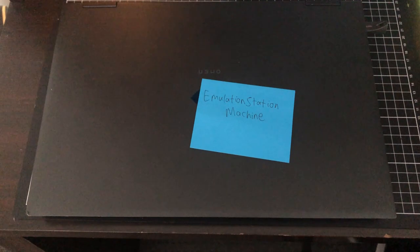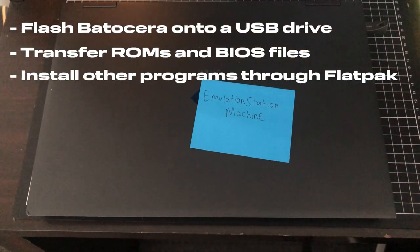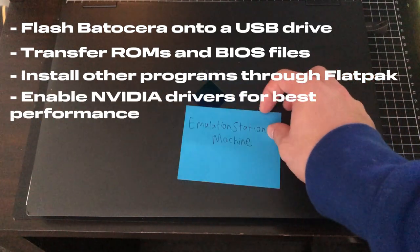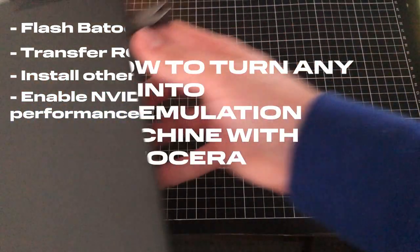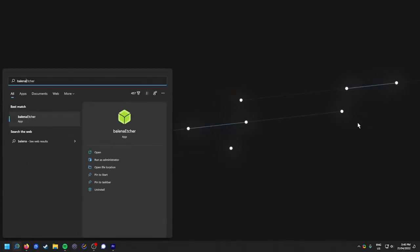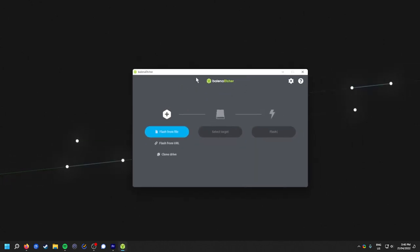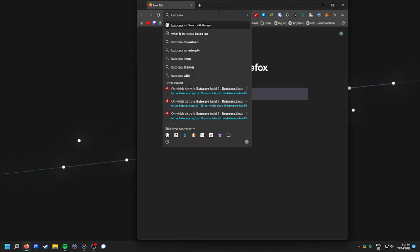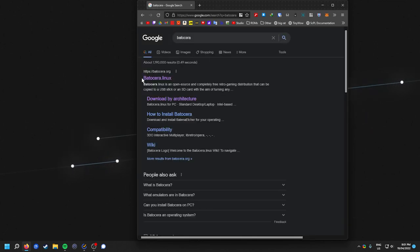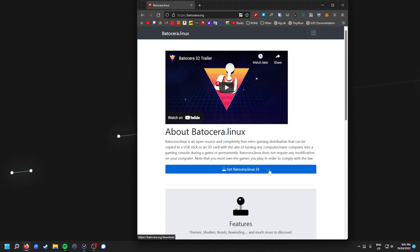Today I'll show you how to flash Batocera, transfer your ROMs, install non-emulated programs like Firefox and Steam, and get the best performance from NVIDIA GPUs. Let's get started. First, let's flash Batocera onto our flash drive. You'll need a program called Balena Etcher — go ahead and download that if you don't have it. Then head to the Batocera website and download the latest version. If you're on a regular PC, download the standard desktop/laptop file.